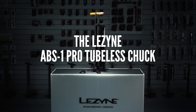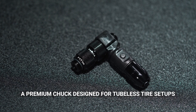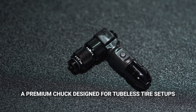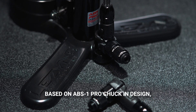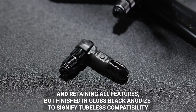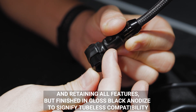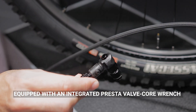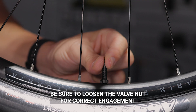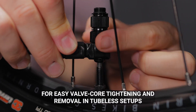The Lezyne ABS One Pro Tubeless Chuck — a premium chuck designed for tubeless tire setups, based on the ABS One Pro Chuck in design and retaining all features, but finished in a gloss black anodize to signify tubeless compatibility. Equipped with an integrated Presta valve core wrench; be sure to loosen the valve nut for correct engagement.